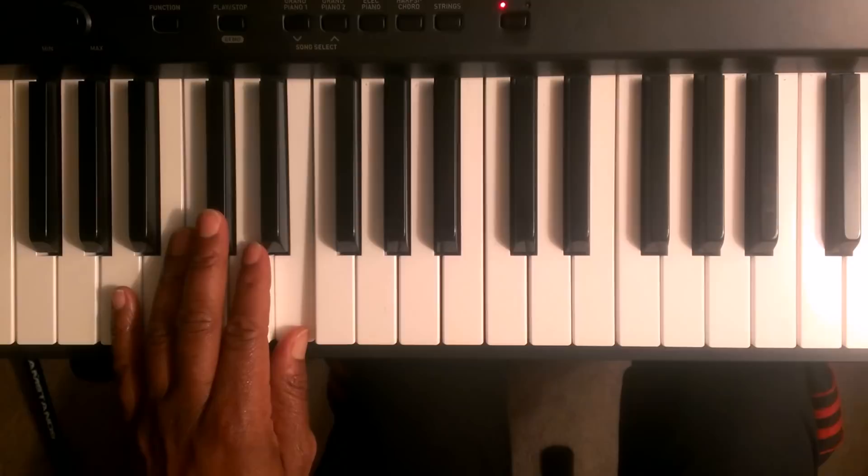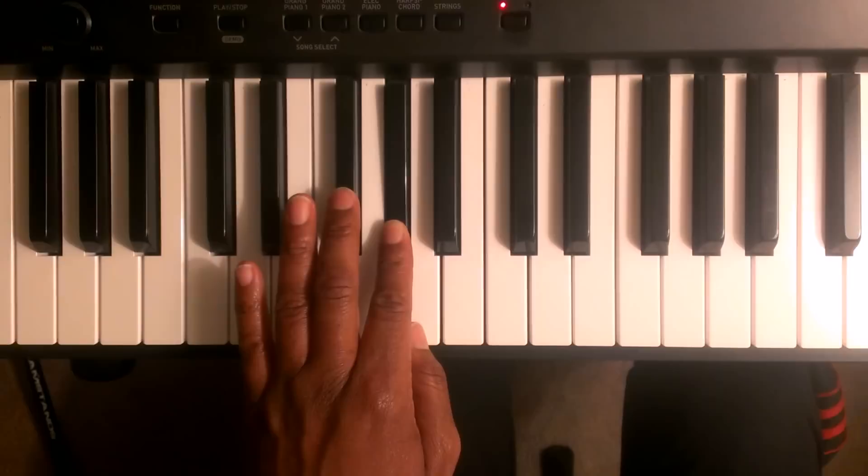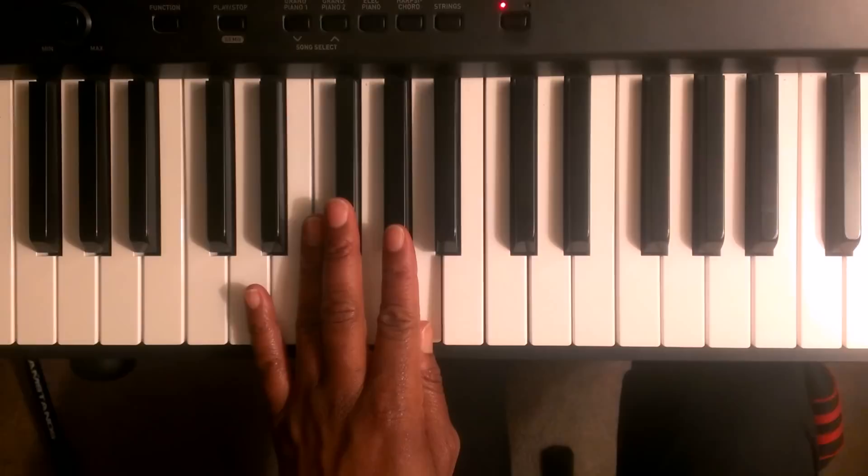At this point you're going to cross over. You're going to cross over finger number three over to the F sharp. Then you're going to go G sharp. Then you're going to go A with finger number one.